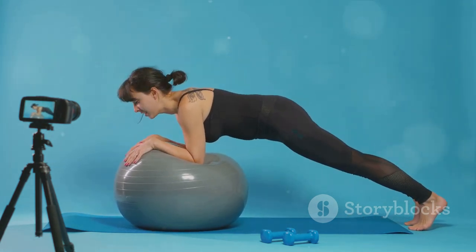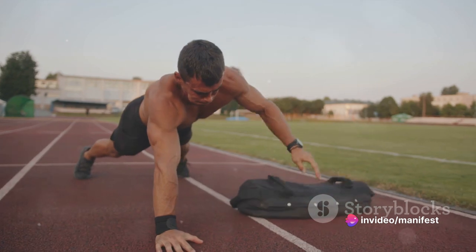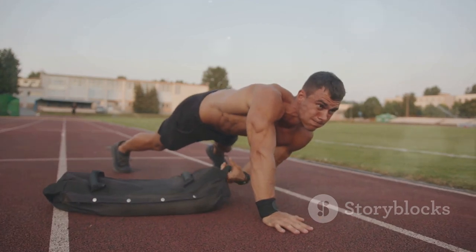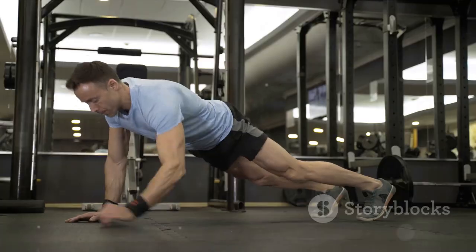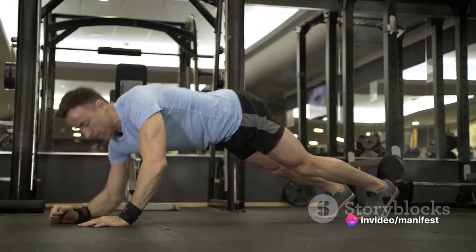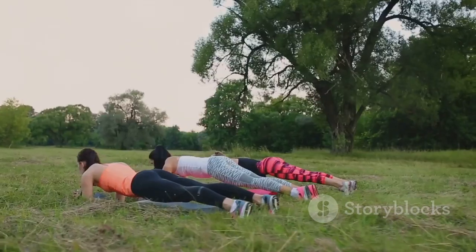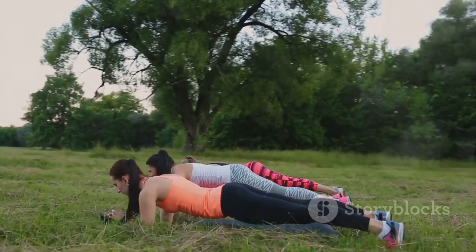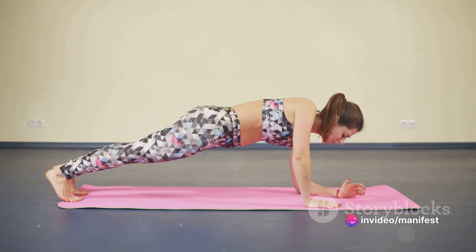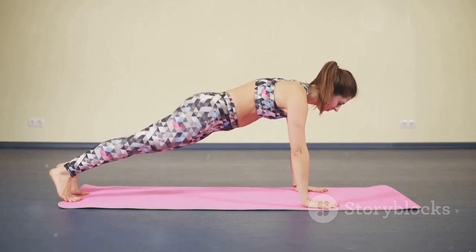Your feet should be hip-width apart. When you're holding this position, a little magic called isometric strength building is happening. When you're in a plank, you're engaging multiple muscle groups simultaneously. Your core muscles — including your abs and obliques — are the stars of the show, working overtime to stabilise your body. But your arms, shoulders, glutes and even your legs are also getting in on the action. Planking regularly can lead to improved core stability and strength, helping with everything from lifting heavy objects to performing other exercises with better form. Plus, a strong core can help prevent back pain and improve posture. Talk about a win-win.